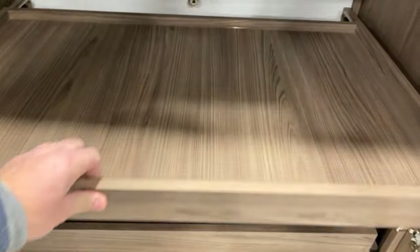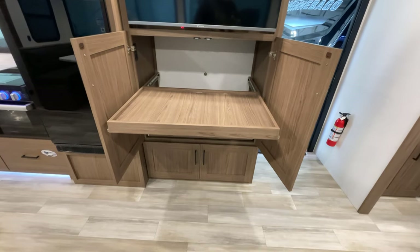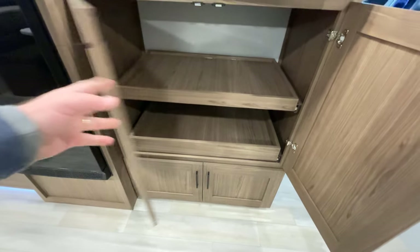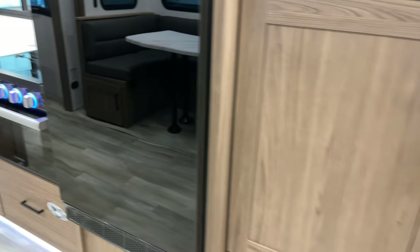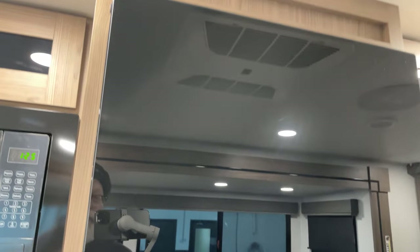Look at the generous storage in here — these are pull-out drawers, really cool. There's one there and one down below too, and they have soft-touch close. Can't beat that.